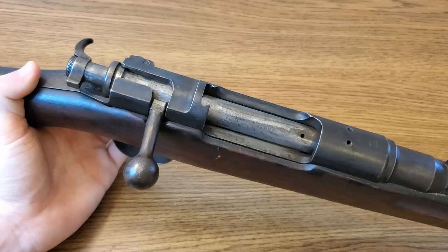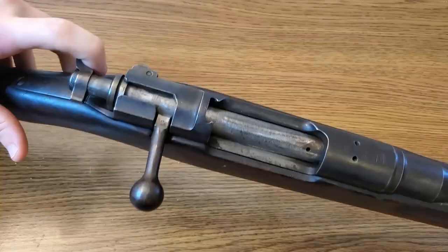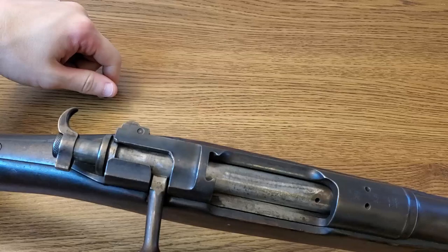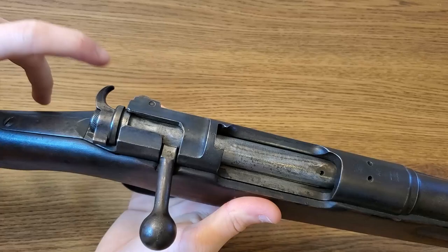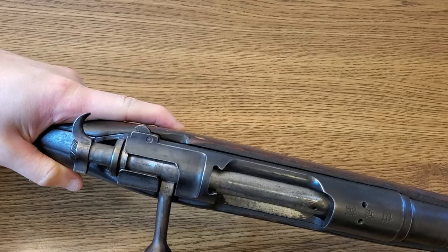If you look at a Type 30 and a Type 38 Arisaka side by side, the first thing you'll notice that's different is the bolt. The bolt on the Type 30 has this very distinctive hook on it, which I quite like — it gives you the ability to very easily, with one finger, safe the rifle, which locks the bolt closed, and you can take it off safe just as easily. It also allows you to cock the rifle, giving second-strike capability on your round — just pull to the rear again and the rifle is re-cocked.